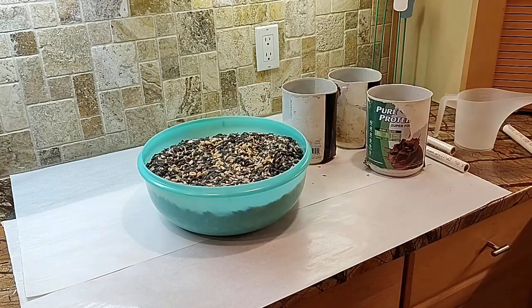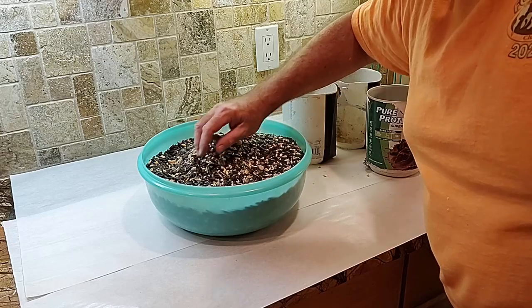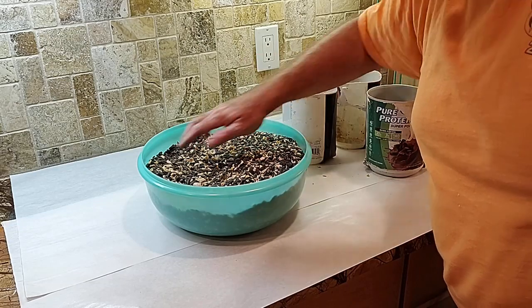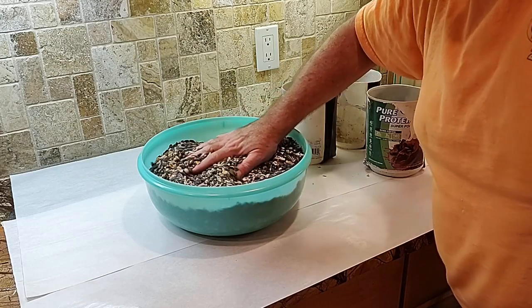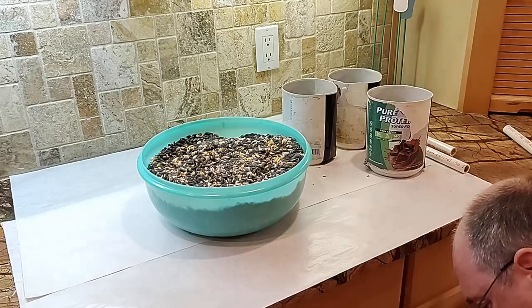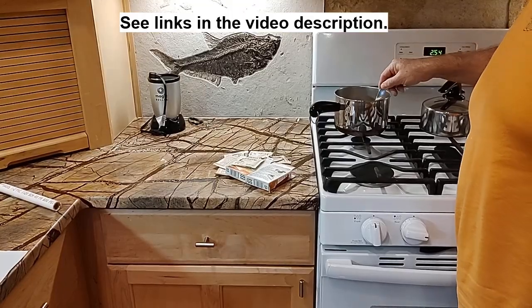So there we go — about 20 cups of birdseed. Good quality birdseed with lots of black oil sunflower seeds, some peanuts, some cracked corn. A lot of birds will just throw the cracked corn down on the ground, but the squirrels will eat it — they love it. There are occasional almonds and other nuts in here too. It's a good mix; the birds absolutely love it and clean it out of our feeders and the seed cylinders.